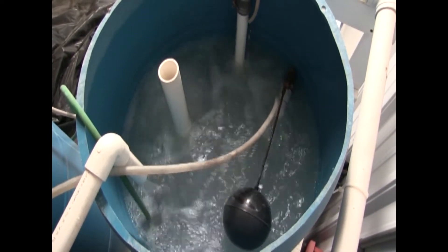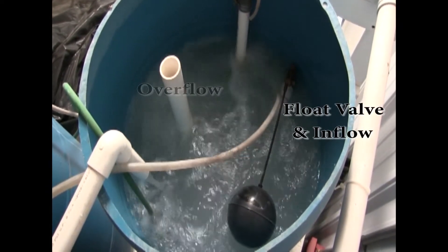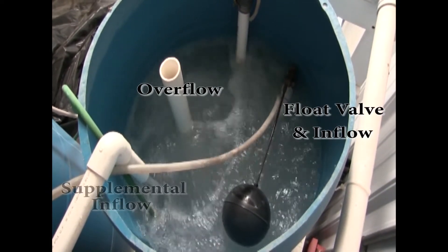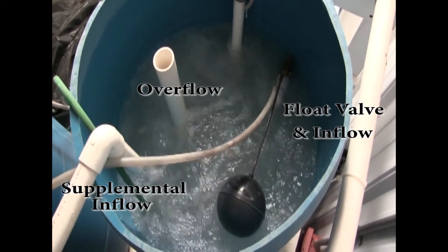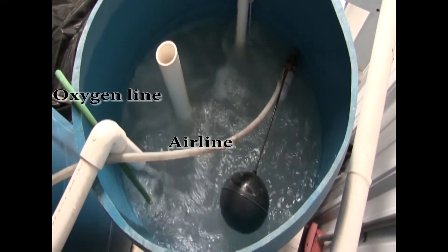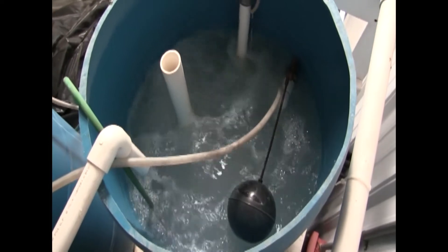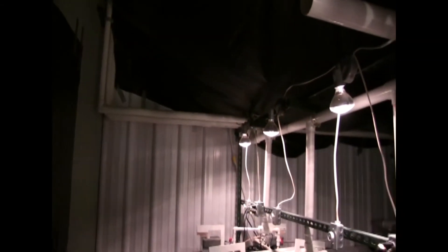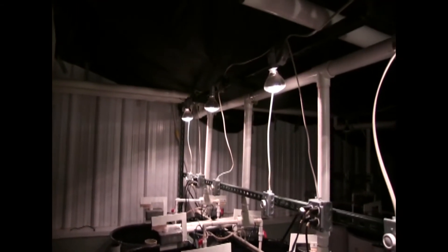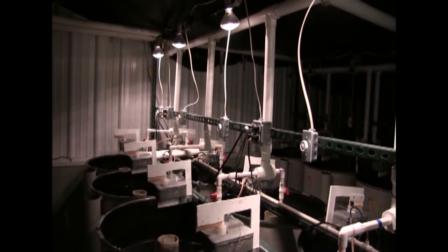The head tank water control system consists of a mechanical float valve with a freshwater inflow pipe, an overflow pipe, and a supplemental freshwater inflow pipe with a hand-adjusted Hayward ball valve. The head tank also has oxygen and air diffusers to maintain adequate oxygen levels and for keeping the clay in suspension. The head tank water gravity feeds into the larval tanks through Schedule 40 PVC piping and valving, appropriately sized for adequate flows throughout the entire larval to fingerling rearing cycle.